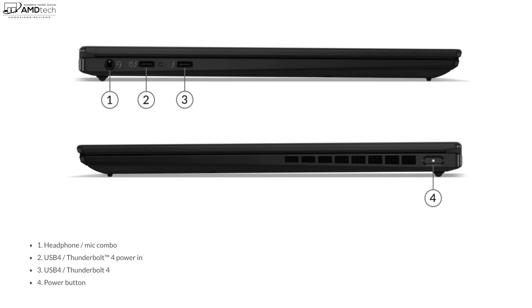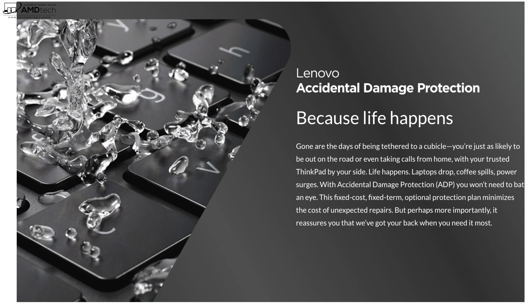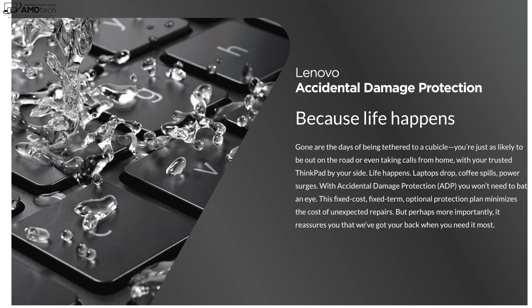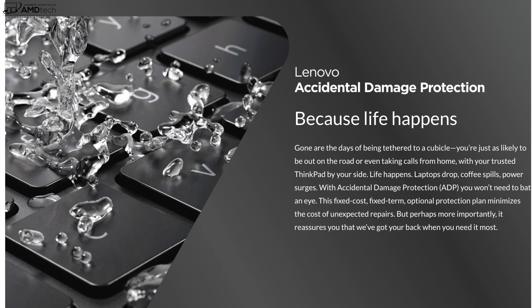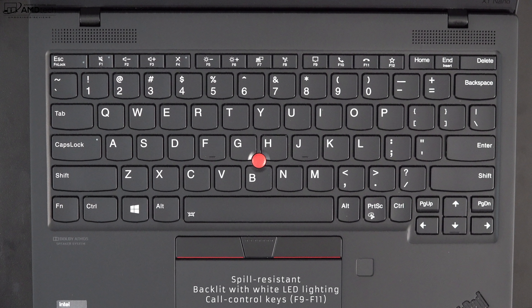Notably missing is any SD card or micro SD card reader. I like the fact that they include a spill-resistant keyboard — I always spill water or coffee near my computers. It's nice to have some spill resistance, and of course it also has a multi-stage backlight that allows you to get work done in a dark or dimly lit environment. I also like the dedicated communication keys, especially useful for Skype and Zoom calls when working from home during this pandemic.